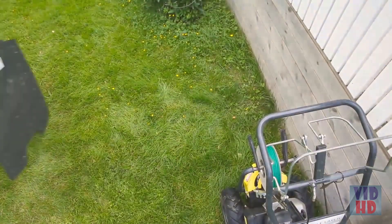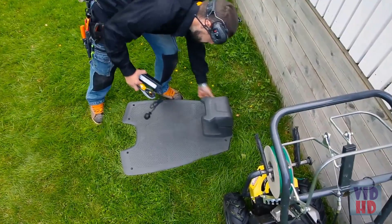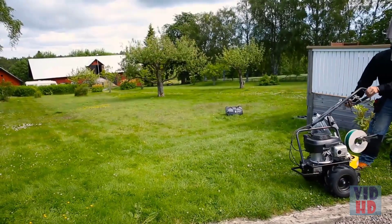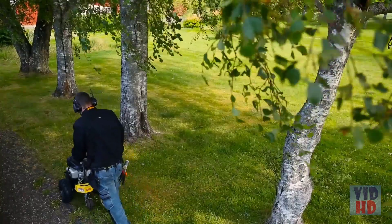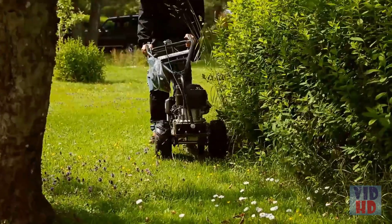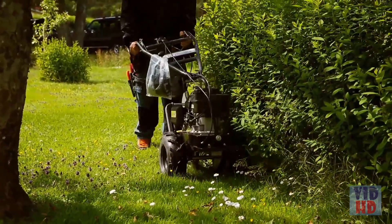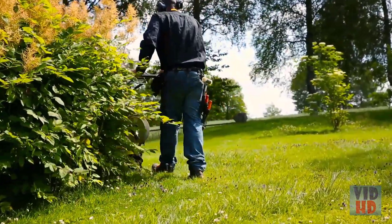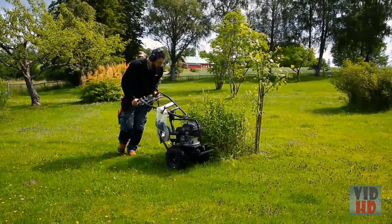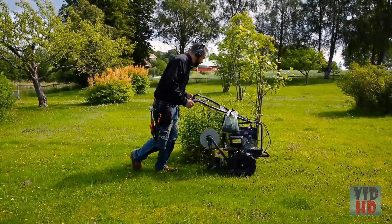A robotic mower requires time for installation. However, this is a one-time effort that will give you a more or less maintenance-free lawn for many years. You can do the installation yourself, but the most convenient way is to let your dealer do the job. They use a cost-effective tool that places the wire a few inches underground and have experience with all kinds of challenges from other yards.